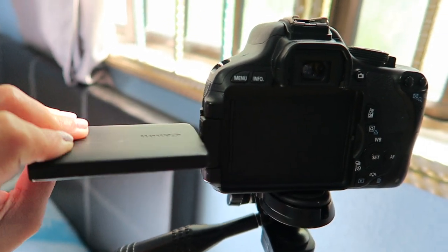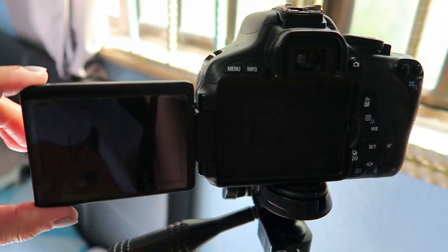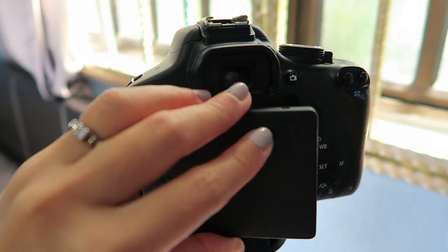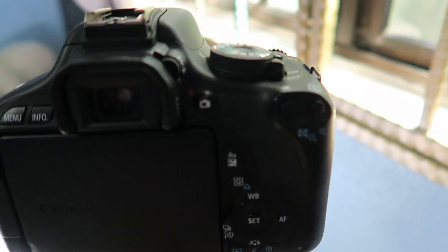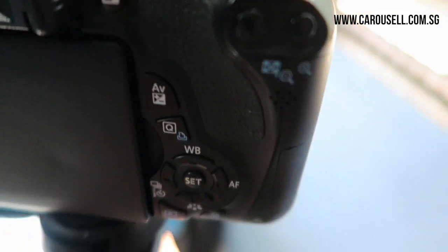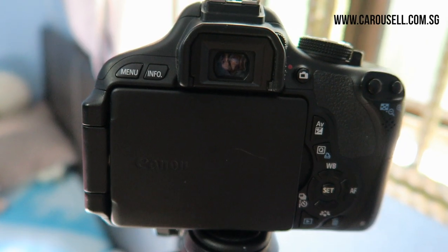You have the LCD display which you can flip 360 degrees according to your liking. I got this from Carousell.com.sg — it's quite difficult to use but the good thing I like about this Canon is the lighting is really, really good. It captures light easily and makes your skin and your face look really nice.